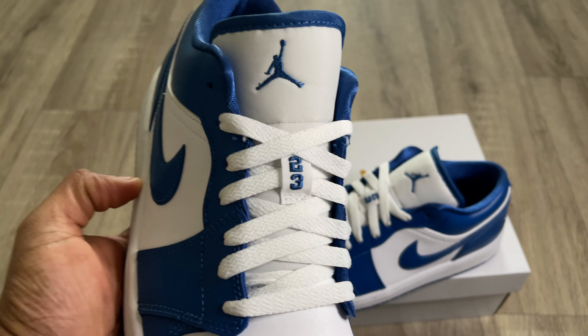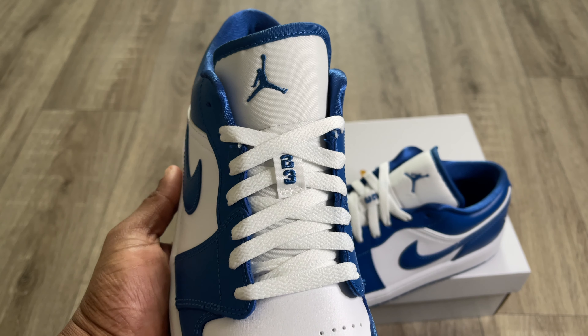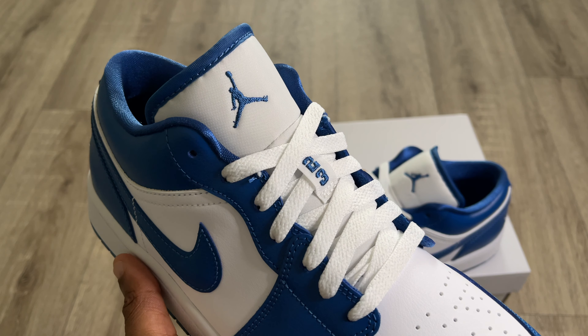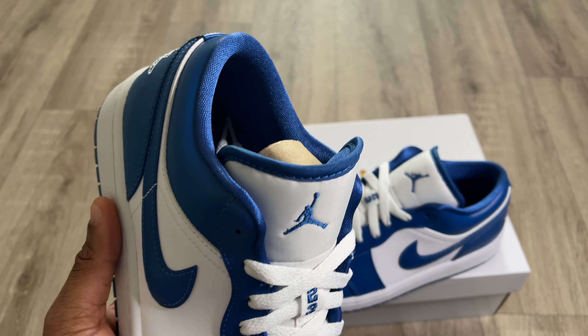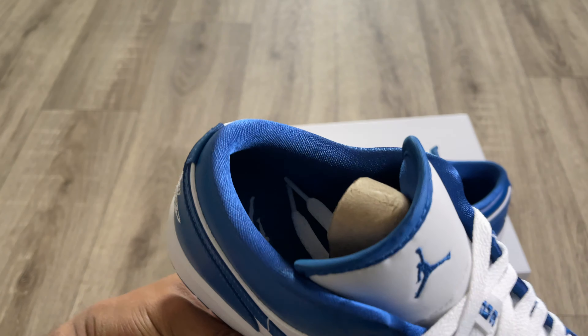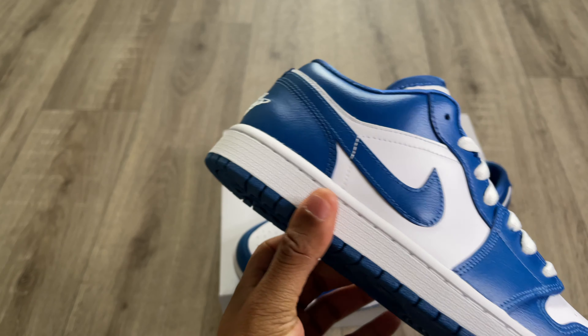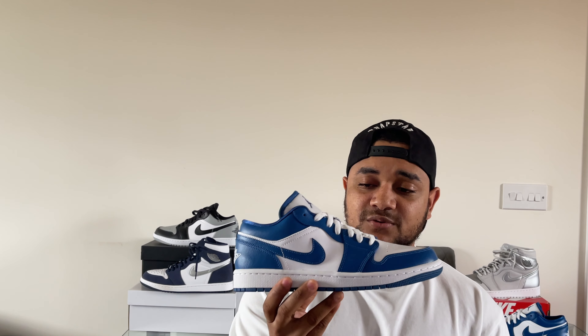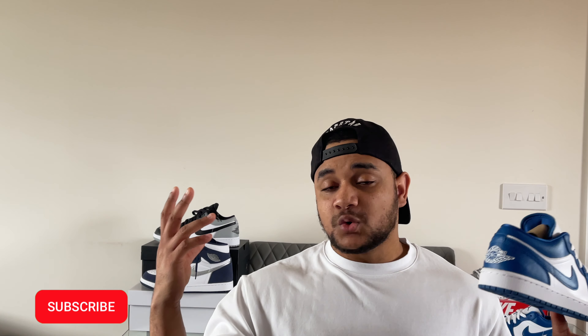The laces are your usual Jordan 1 laces — the same as a Jordan 1 Mid, Jordan 1 Low, or Jordan 1 High. The tongue is done in a nylon-type material, very soft, and you do get your Jumpman logo stitched in blue on the tongue as well. The sock liner feels very soft as well — feels like there's a bit of silk in there. Overall an amazing shoe, very nice to be rocking this summer.